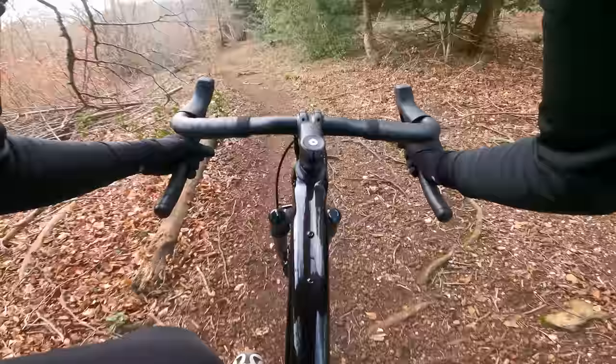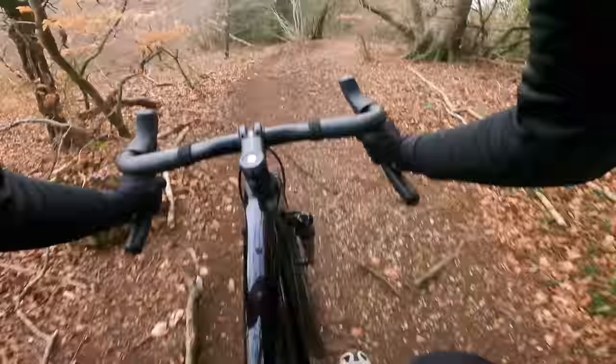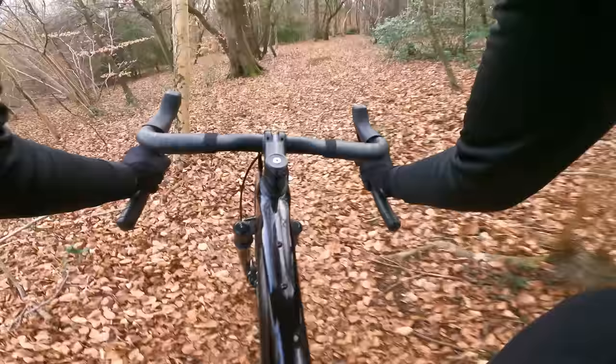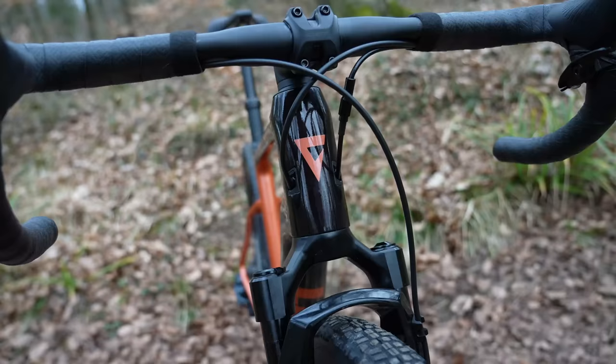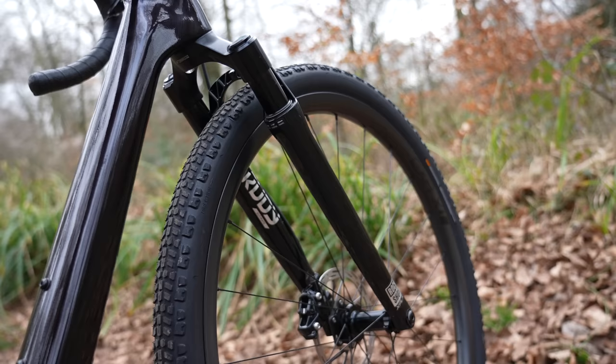I love pushing bikes to their limits on trails where a mountain bike might be a better choice, but you still have a bunch of fun on a bike like this. We have a totally redesigned frame available in carbon or aluminium, all optimized around that suspension fork.